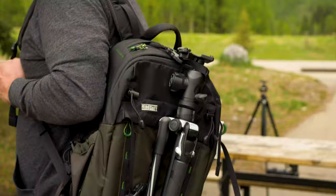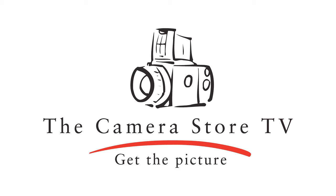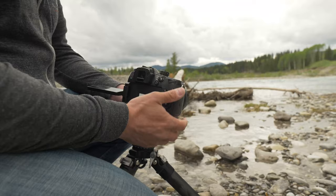Hey, TCS TV viewers. Today I'm going to talk about some of my choices for packs, straps, and tripods for shooting the great outdoors. Summer is just around the corner and I cannot wait to get outside and enjoy it. There are a ton of gear options out there if you're looking for a new bag, tripod, or camera strap. I'm going to walk you through some of my top picks in each of those categories, as well as a more budget-friendly option.